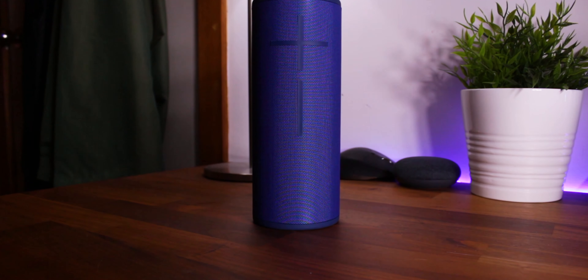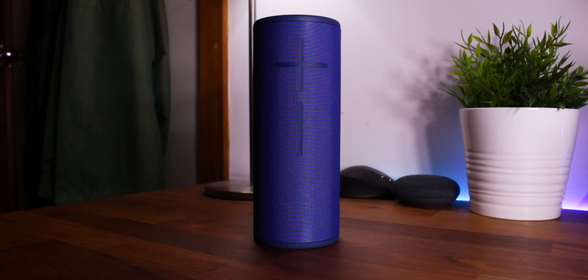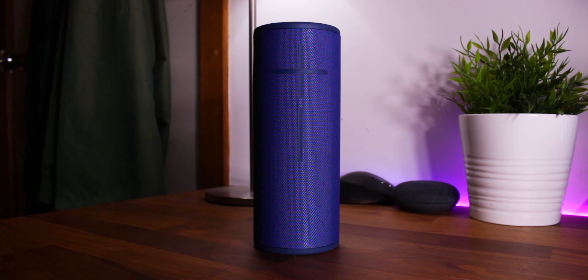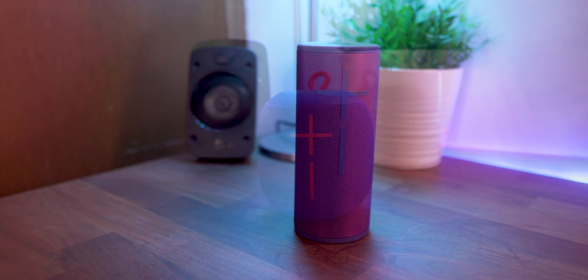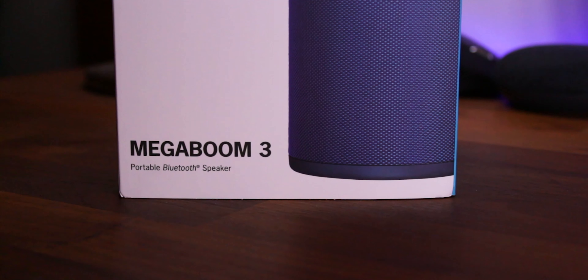What's up guys, Sammy here, and today I've got a review of the Ultimate Ears Mega Boom 3, a Bluetooth speaker being waterproof and drop-proof resistant. Having reviewed the Boom 3 and Wonder Boom, I had my expectations pretty high for the Mega Boom 3.